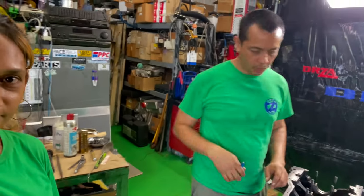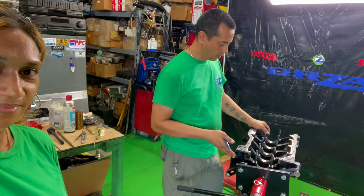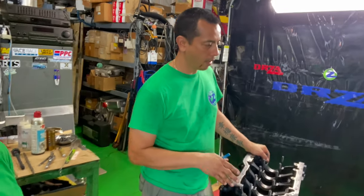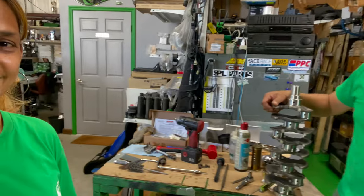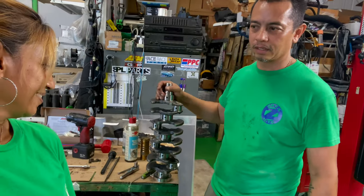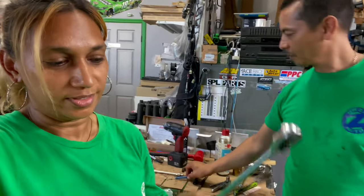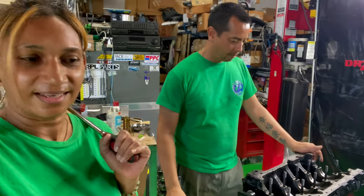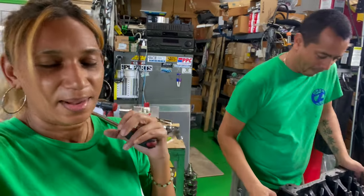Tell us about this engine. So obviously it's a 4G63. We're getting ready to put everything back together. We have the cylinder walls cleaned up, all the main journals, rocking crank and all of that stuff. It's got a nice little shiny tiny crank. Stop making fun of the crank, Derek. We normally build a lot of RV engines and big ones, so obviously those cranks are way bigger — that's why we were making fun.